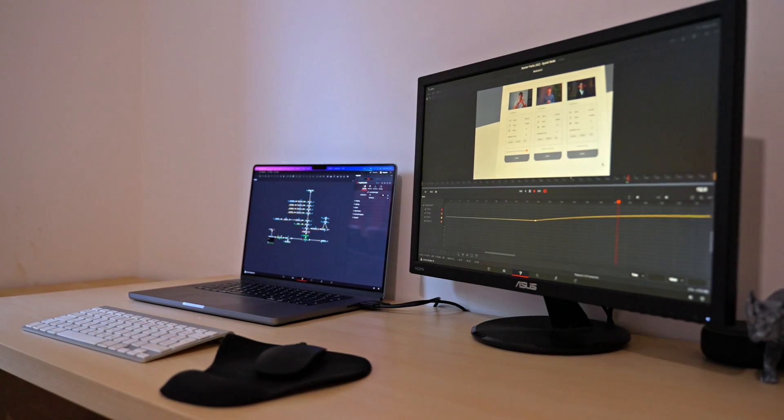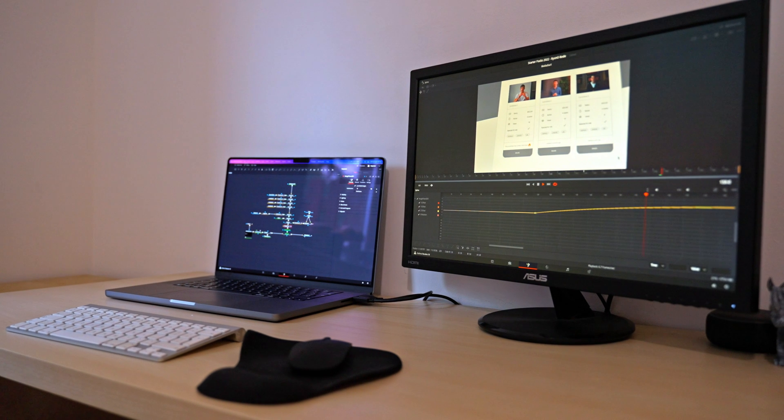Overall, the power of this MacBook is amazing — it's head and shoulders above the last MacBook that I used. But the performance isn't actually what I've been most impressed by when it comes to this machine, and that brings me onto our next point.